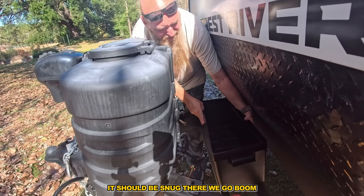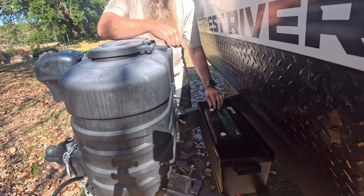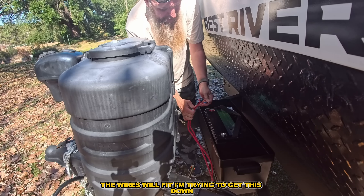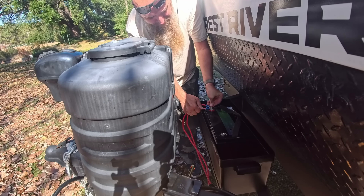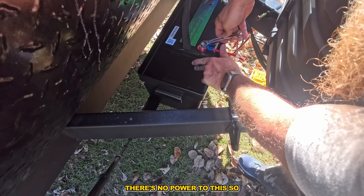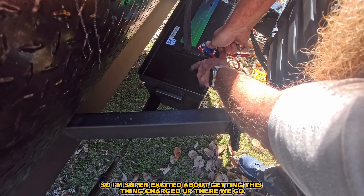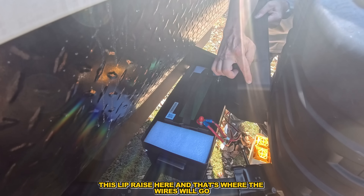Alright, let's put this bad boy in. It's got this little bracket and it should fit snug — boom, we are in there. It's got these little knobs I'm going to pull off. The wires will fit. These come with little screws — that's a 13-millimeter. There we go. And then you've got to do the other side. Dude, this isn't hard at all.